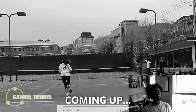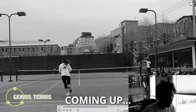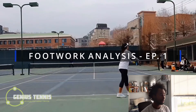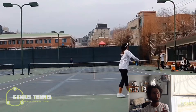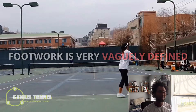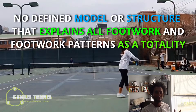Welcome back to Genius Tennis, where I'm going to replace your tennis coach. This is episode one of a footwork analysis video. Footwork is a very vaguely defined subject in tennis - most coaches can't even tell you the difference between open and closed stance. But here at Genius Tennis, we've completely figured out footwork.